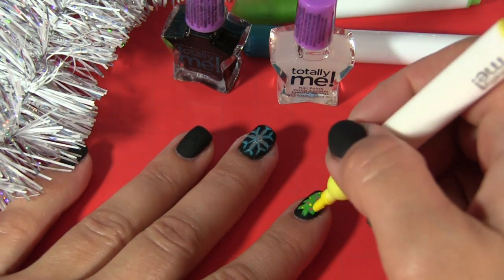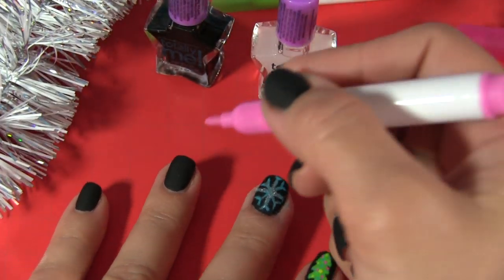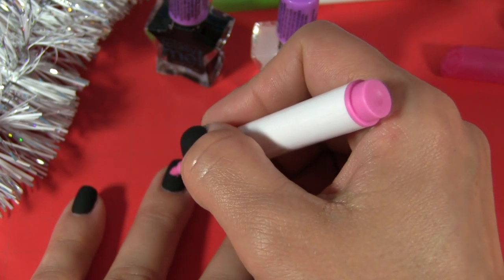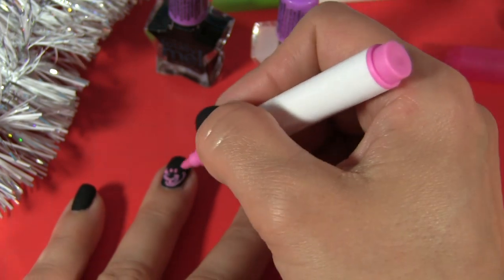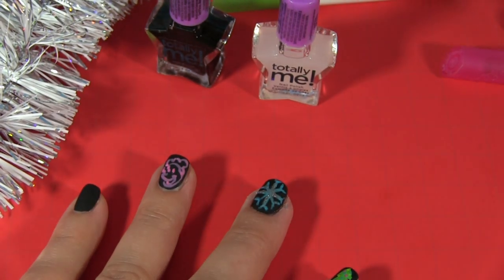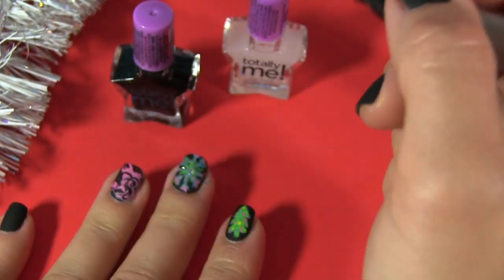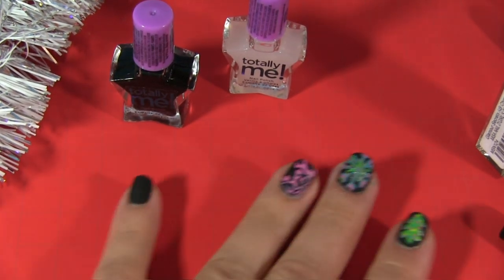Yes, and the next one. So pinky — two eyes, nose. And... Minnie Mouse! Maybe it could be a little bit better, but on the nail it's not easy to draw.